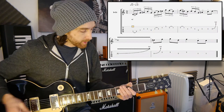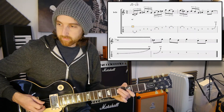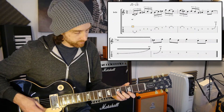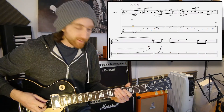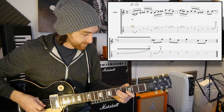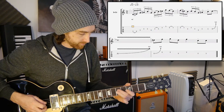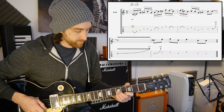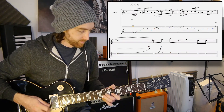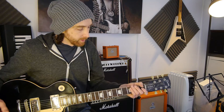Let me play that for you slowly. Here we go. There we go.